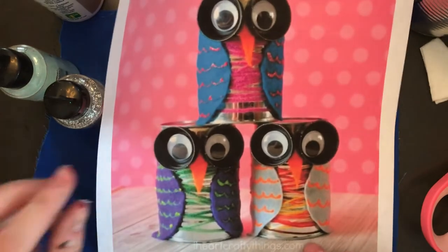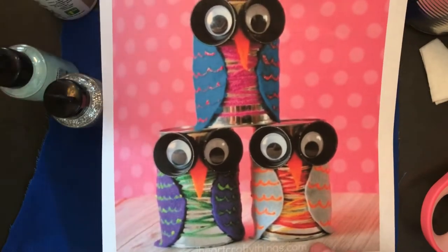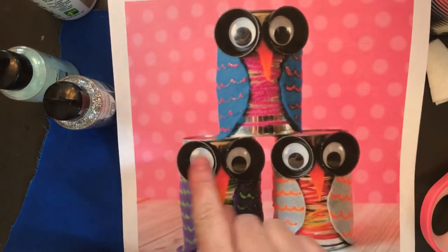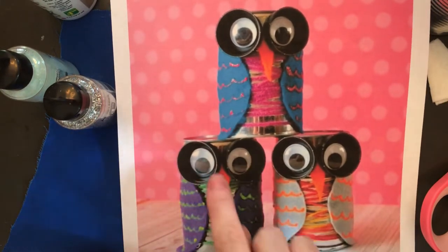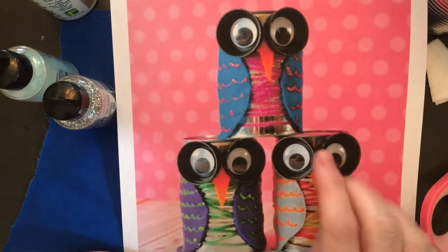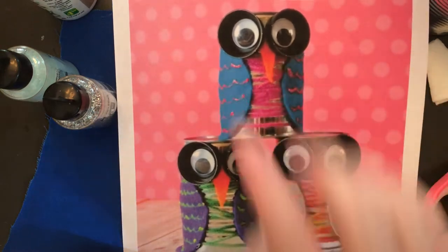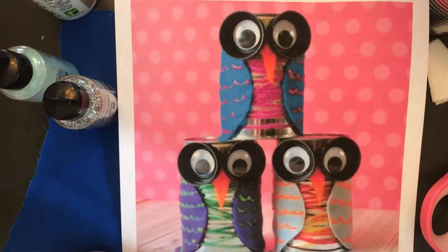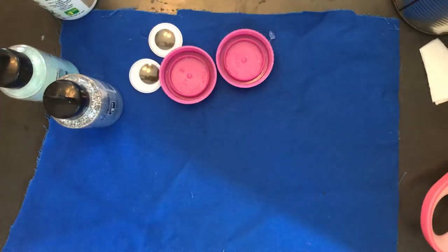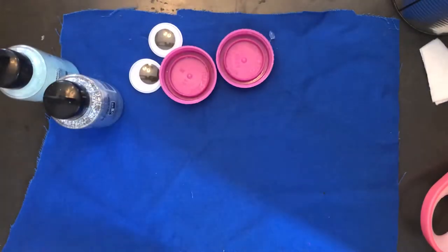I might have to break the video up into a couple of parts because it could get a little long. In case you're wondering what we're making — we're making owl tin can holders! You can see from the pictures that they used felt, yarn around the inside, two lids for eyes, two googly eyes, and another piece of felt for the nose. There are some glitter lines as well.